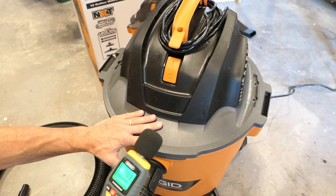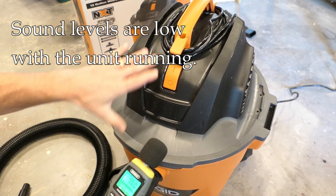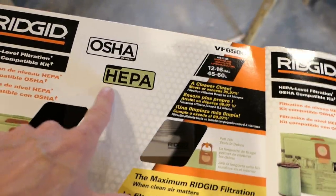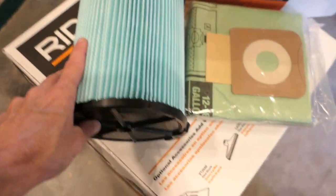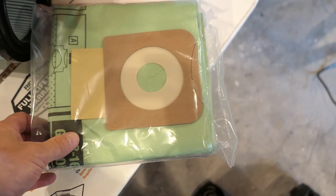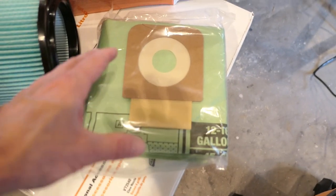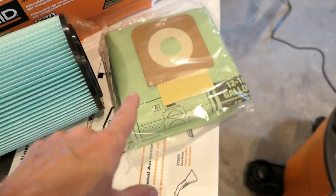That's a pleasant surprise — with the decibel meter running, the sound level is generally 81, 82, 83 — low 80s — and that's actually very good for a shop vac, better than my other one. Now I'll be using the VF6500 HEPA kit I purchased, which provides a better-grade filter for finer dust particles and two disposable bags. This is the only way I work with shop vacs anymore when working dry — the bags are great because you just open the vacuum, throw the bag out, and everything stays contained.